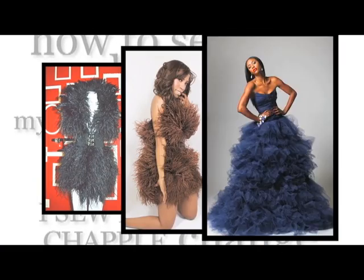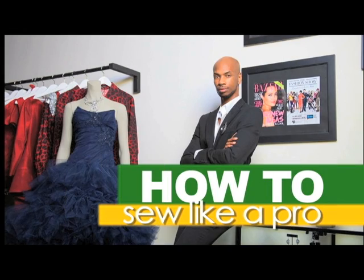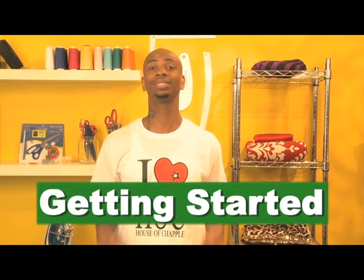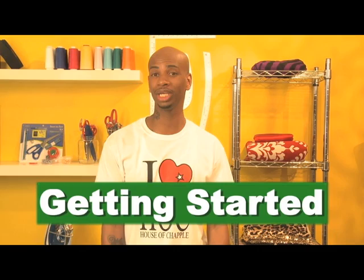I'm fashion mogul Rico Chappelle from the House of Chappelle, and I'm here to show you how to sew like a pro. The most challenging part of sewing is getting started, so today I'm going to show you the tools you need to get it popping.